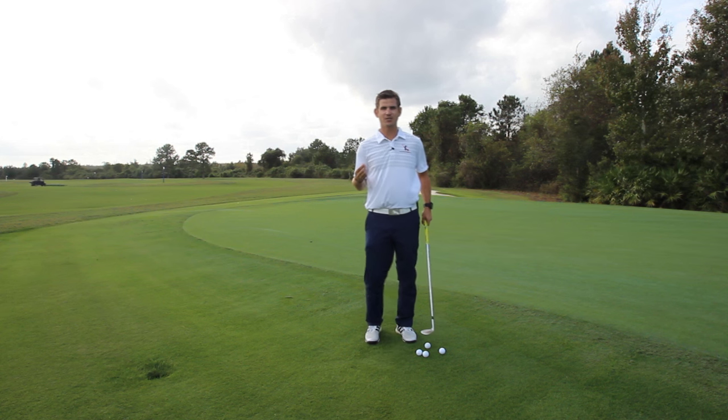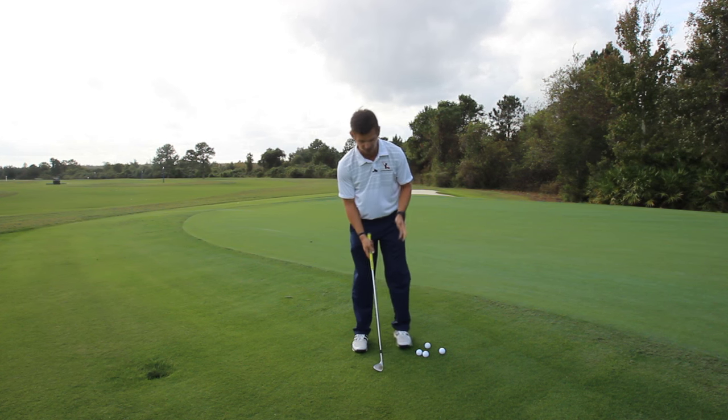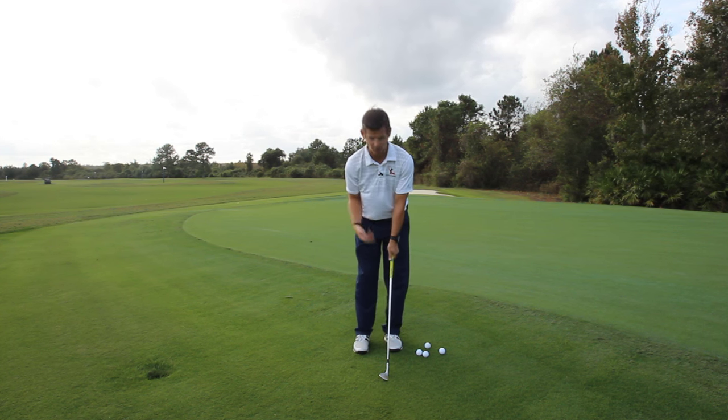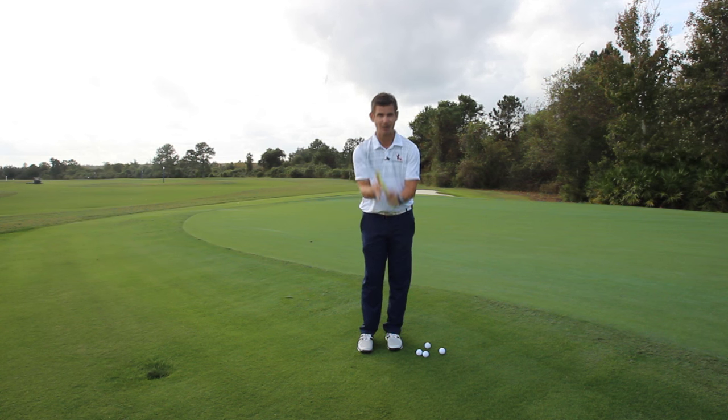Okay guys, so we're going to fix your chipping technique in a very quick amount of time today. So the three checkpoints that I want you to focus on — number one: when you take your grip in your left hand, assuming that you're a right-handed player,